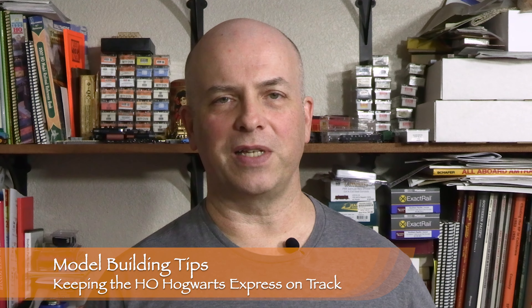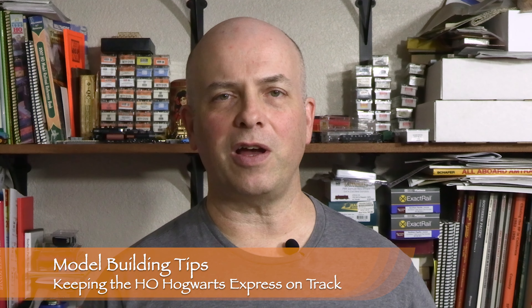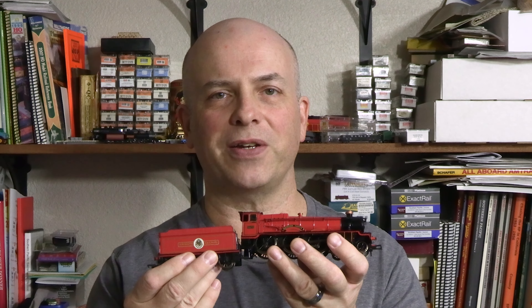Hi, I'm Dan Cordopassi. Welcome to Model Building Tips. In this episode I'm going to talk about how I fixed a derailment issue with Nicole's HO scale Hogwarts Express train.